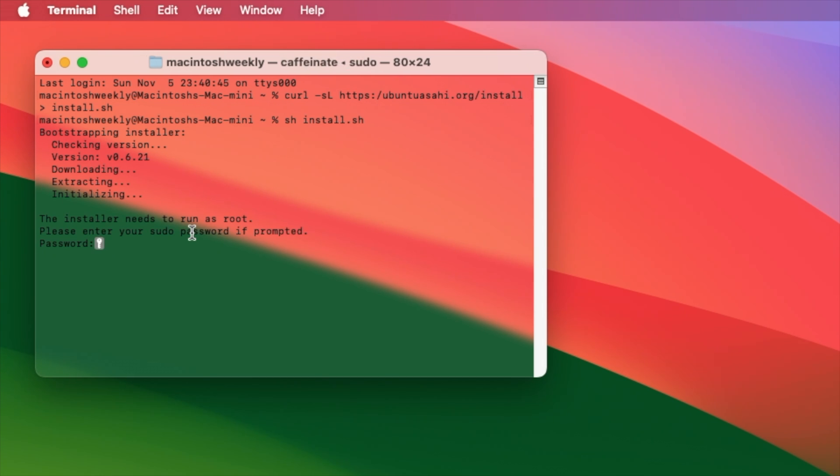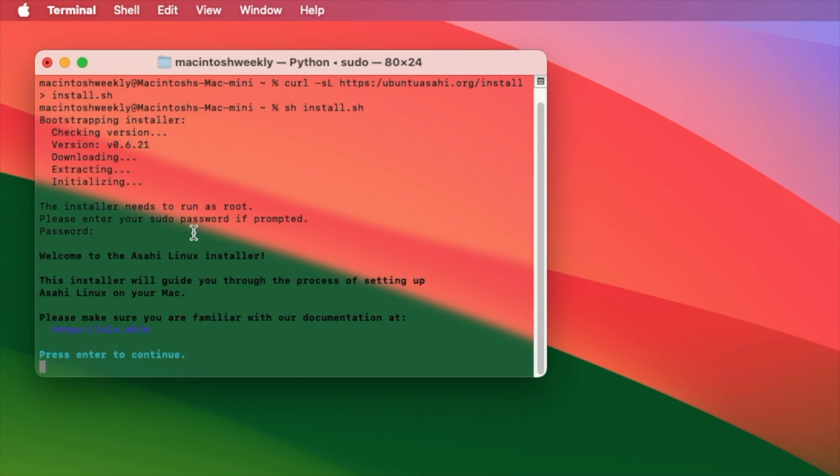For running the installer as root, enter your password and press the Enter key. Now again press Enter to continue with the installer. This installer will guide you through the process of setting up Asahi Linux on your Mac. Asahi Linux is a project and community with the goal of porting Linux to Apple Silicon Macs, starting with the 2020 M1 Mac Mini, MacBook Air, and MacBook Pro.